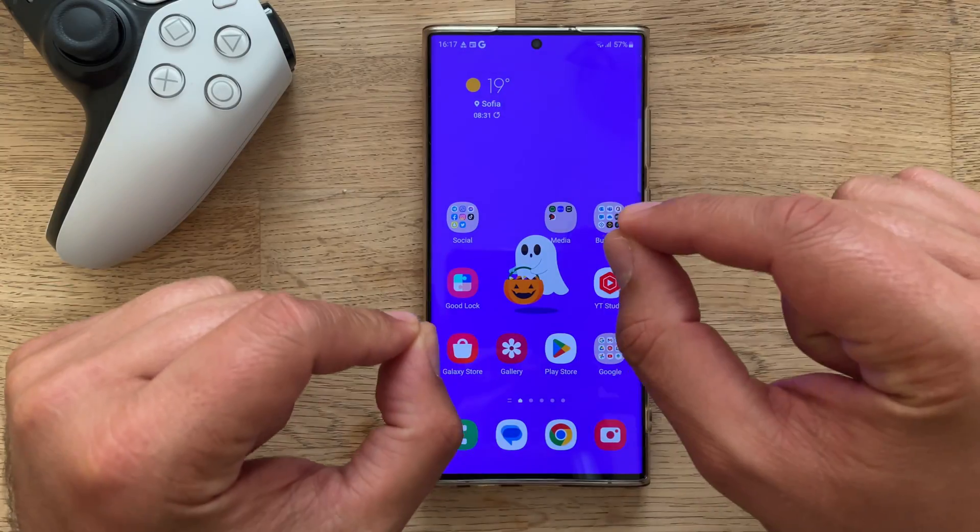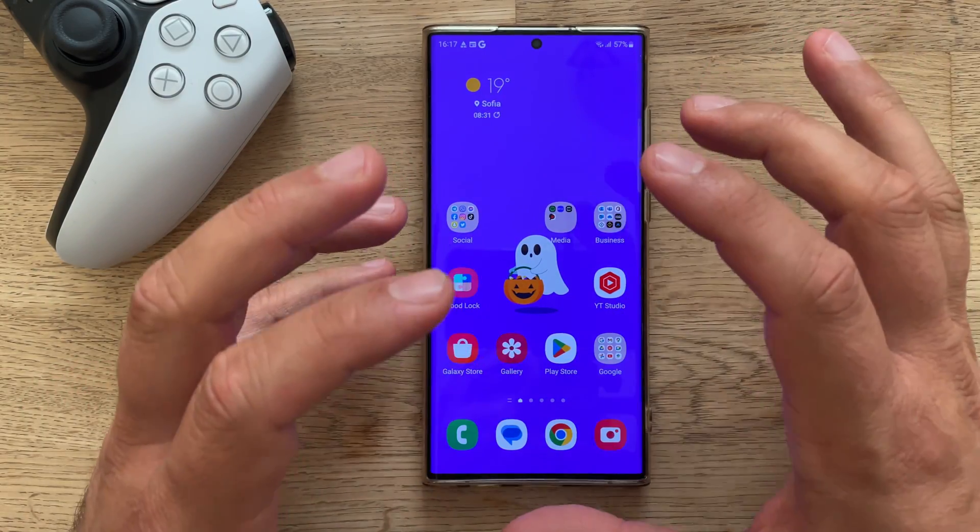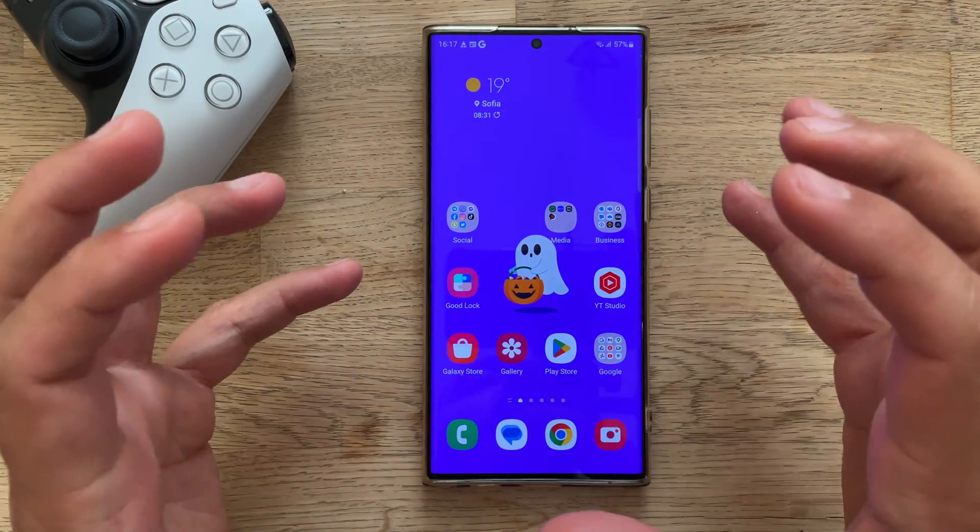Welcome back YouTube, VST here — Verespiste. This is my Samsung Galaxy S22 Ultra and this is going to be a very short video.